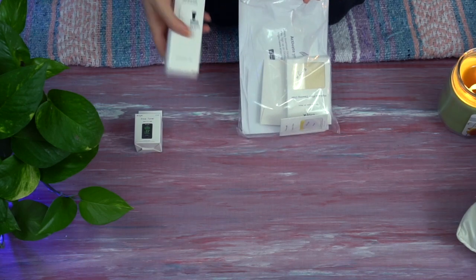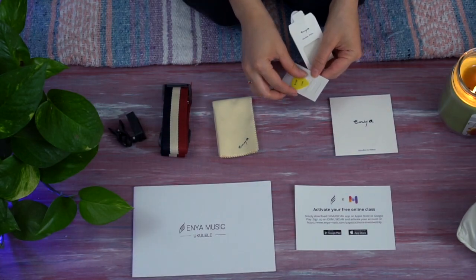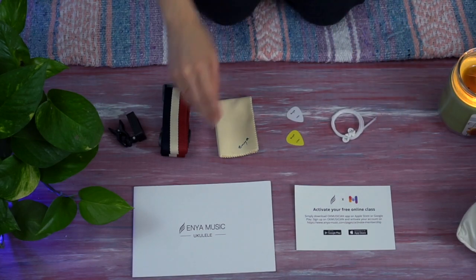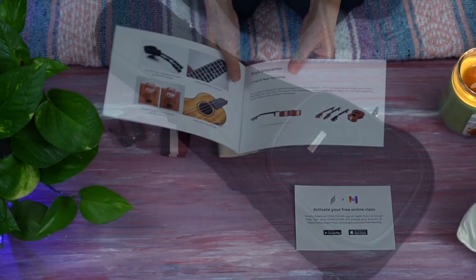This ukulele comes with a tuner, a strap and strap buttons, a cleaning cloth, two different hardness picks, replacement strings, a catalog, and you can also activate free online lessons with the card.